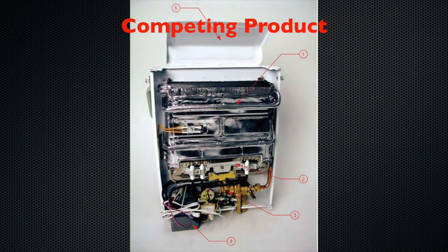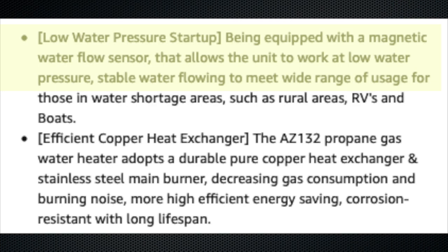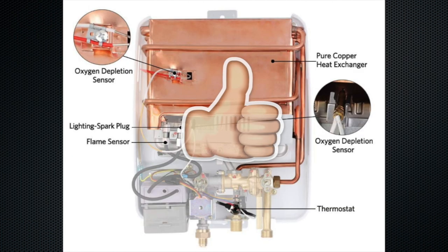The cheaper heaters use a rubber diaphragm valve to detect water flow and to know when to light the burner, and many of them activate around 25 to 30 psi. The problem is many RV water pumps are only expected to provide 35 psi, which can cause problems keeping the burner lit. The unit we use has a more expensive magnetic flow sensor that will activate with just two and a half psi of water pressure. The flow sensor is also not constructed of rubber and will last longer. We think the copper construction and the more precise magnetic flow valve makes this a better heater for use in a van or RV.